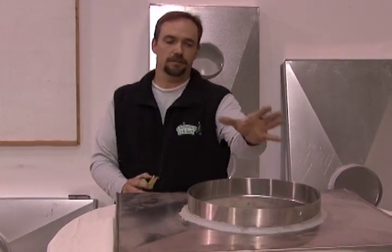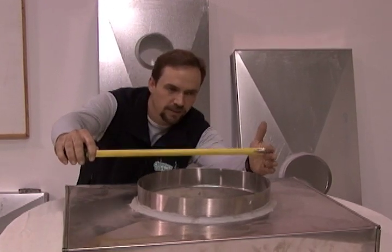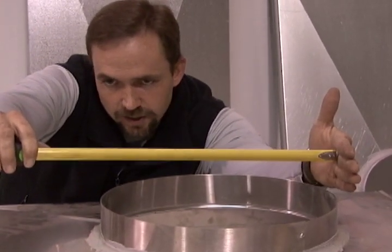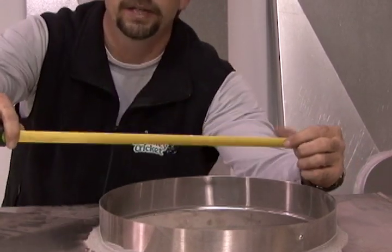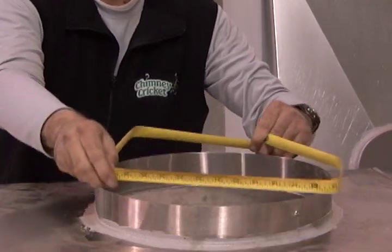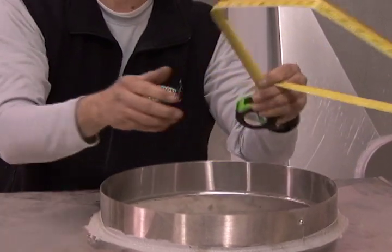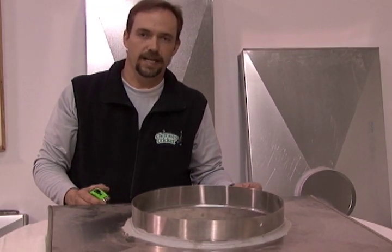Next, you're going to measure the pipe coming out of the top of the chase cover. There are two ways you can do this: you can either eyeball it, or take your tape measure and go from side to side to get your measurement — for example, a 14-inch pipe. Or you can actually measure the circumference of the pipe by putting your tape measure tight around the pipe itself. That will give you a measurement, and then you divide that by 3.14, which is pi, and that will give you the diameter of your pipe.